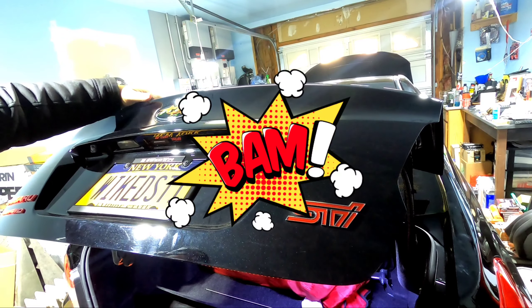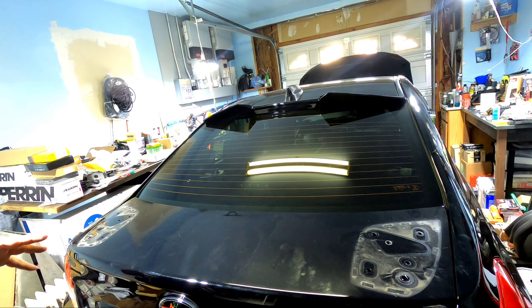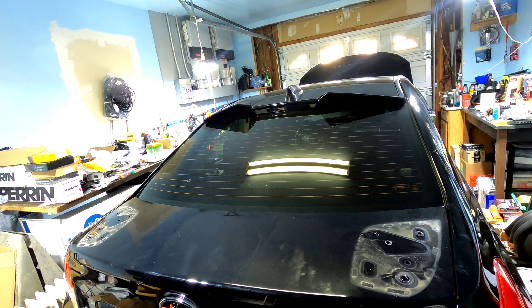Now you just gotta clean off the surface properly and then line up your trunk plates. Food for thought: be very careful when you pop this trunk because the wing was actually acting as a counterbalance. Watch this — the thing flies up hard. Like, you actually need some force to close it. So just be very careful of that.